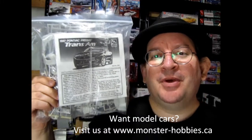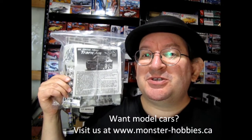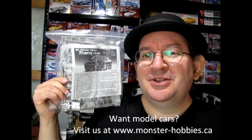This is the AMT Ertl 1997 Pontiac Firebird Trans Am. I got this kit originally and was supposed to be selling it, but there are some issues with it which we'll get into in this video.